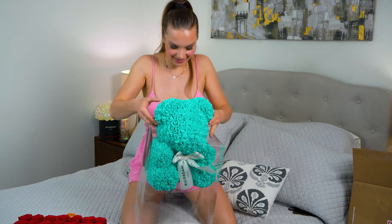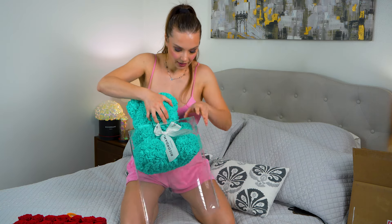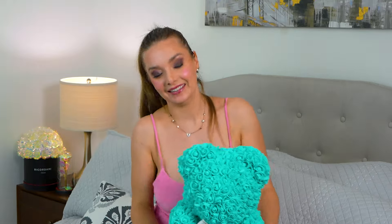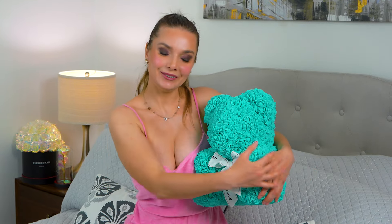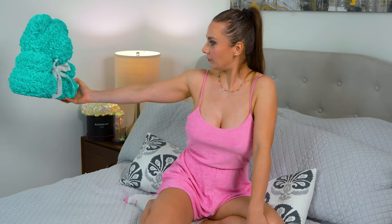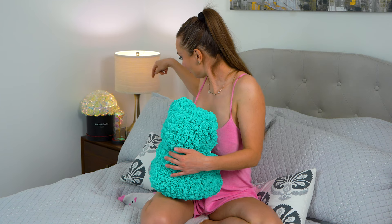Oh, it will match with my new curtains — I'm so happy! Super cute and fancy. I'm telling you, if you have a girlfriend who likes fancy gifts, this is what you get. She's like a person you adore, you can get this one — look at this, so cute! I don't think she's going to play with it, but it's just perfect. I will keep this in my bedroom because it will match my new curtains.